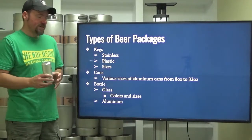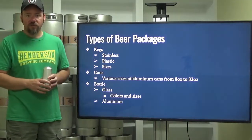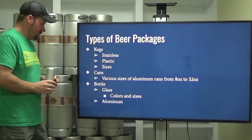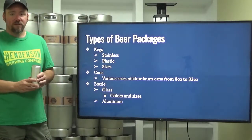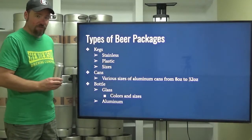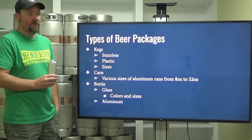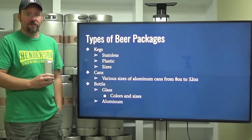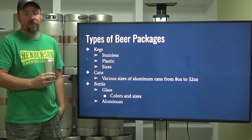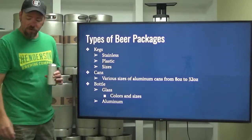Cans come in various sizes of aluminum ranging from 8 ounces to 32 ounces — this is a 16-ounce pint can. And of course, bottles: a classic glass bottle being one of the most recognizable packages in beer. And then aluminum bottles, a very interesting product — kind of a niche market. You don't see a lot of breweries packaging beer in aluminum bottles except for the very large mass-producing companies.